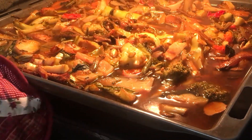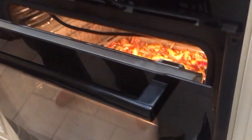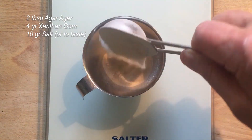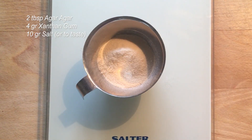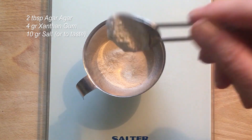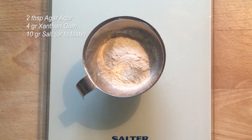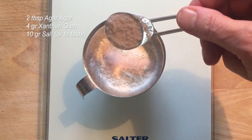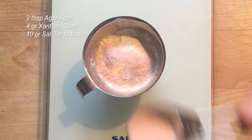Then let it roast for another hour, stirring once in a while. In the meantime, measure out two tablespoons of agar agar powder, about 4 grams of xanthan gum, and 10 grams of salt. I did end up adding more salt in the end, but just add to your own taste. Stir it well and set it aside for later.